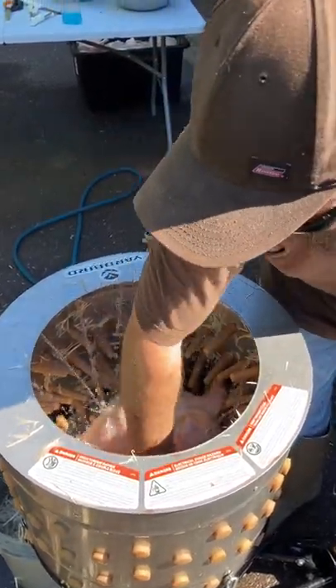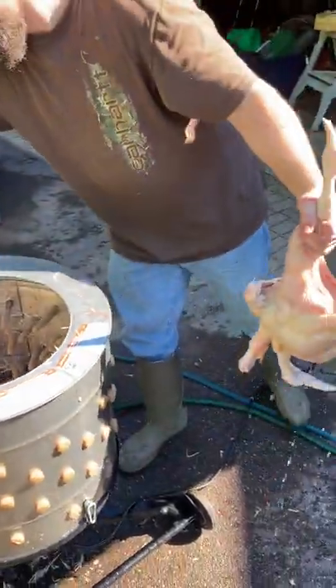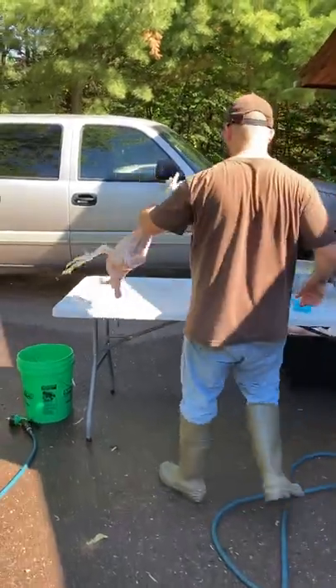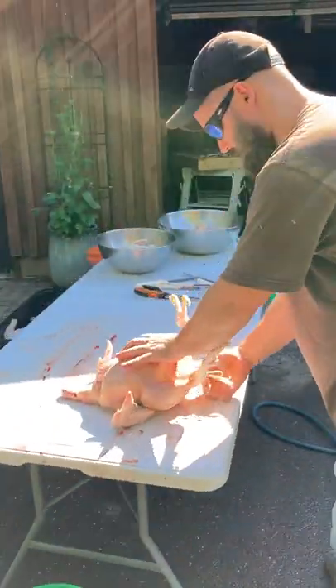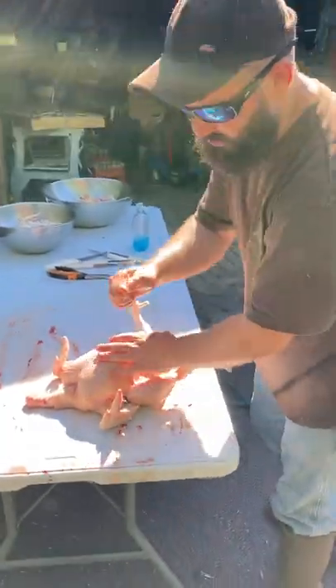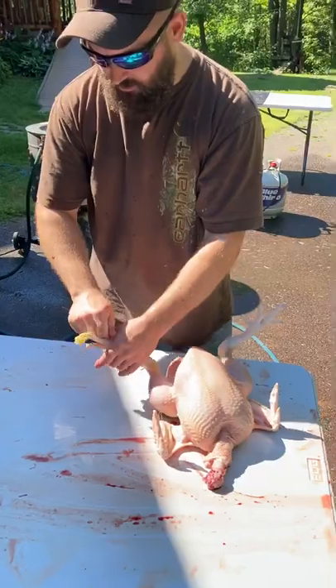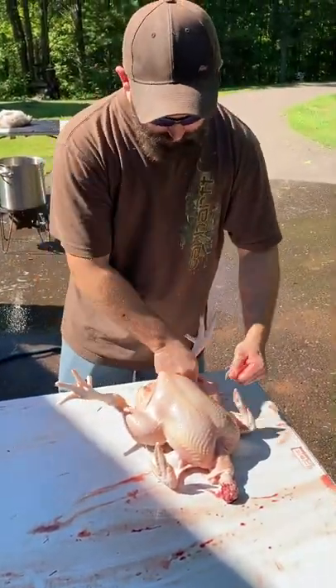If there's any little bits of feathers here and there, that's okay. You can pick them out as you're doing the rest of the process. I'll move them over to the table. I'm going to start by just picking out any obvious feathers or skin off the toes that got missed in the plucker. But overall, he's pretty clean.